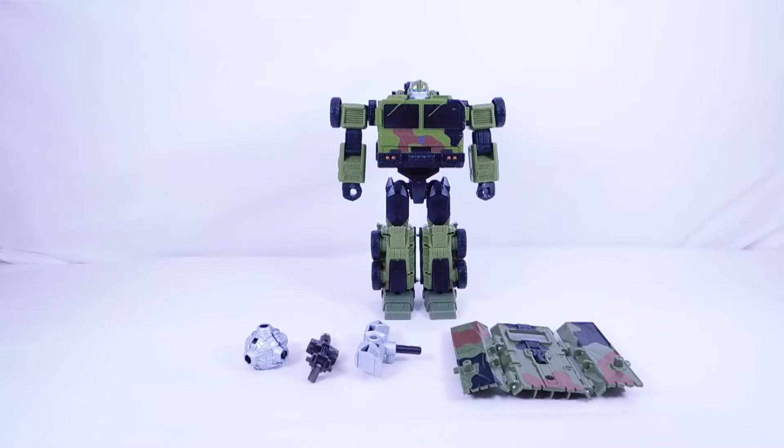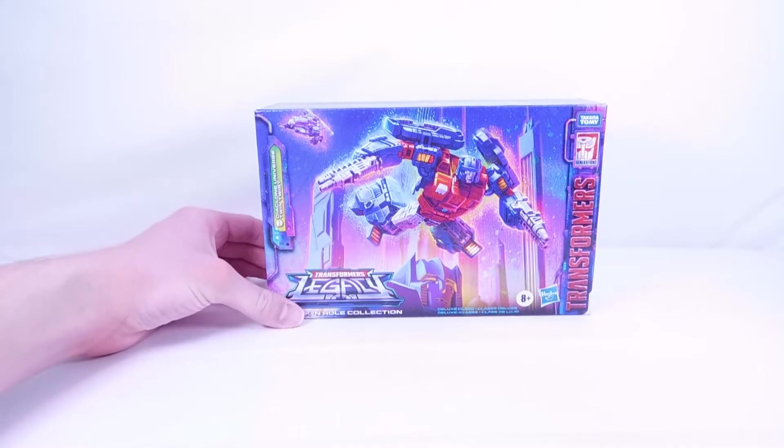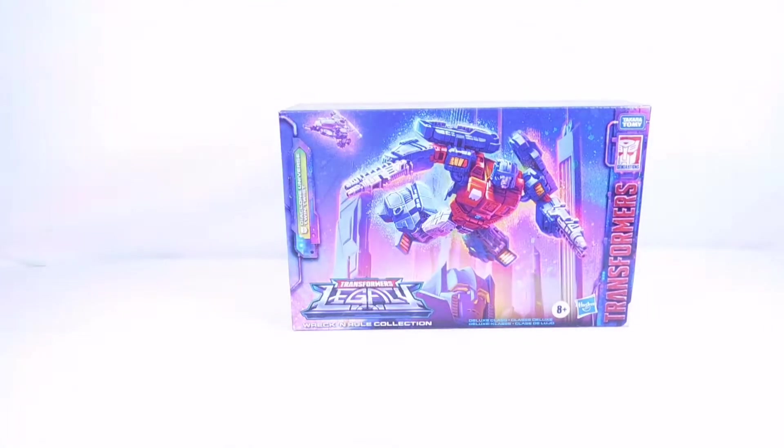Let's move on to the Transformers Legacy Wreck and Rule Collection Twin Twist. This is a direct repaint of the original Titans Return version of this mold, which I do have. I really hope they also make Topspin — the other repaint — which I also have in the Titans Return line. It'd be really cool to see the two old versions and two new versions side by side. The packaging shows a nice helicopter, some towers that are likely Cybertron, a really cool head, the Legacy logo, and the Wreck and Rule Collection branding.